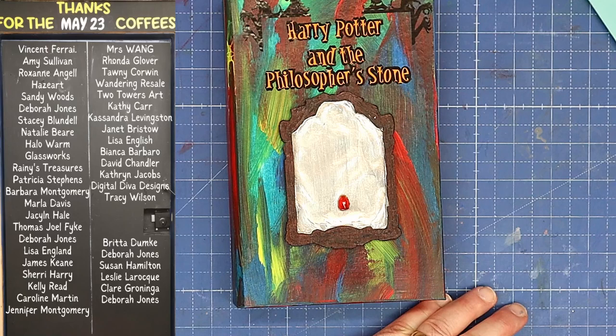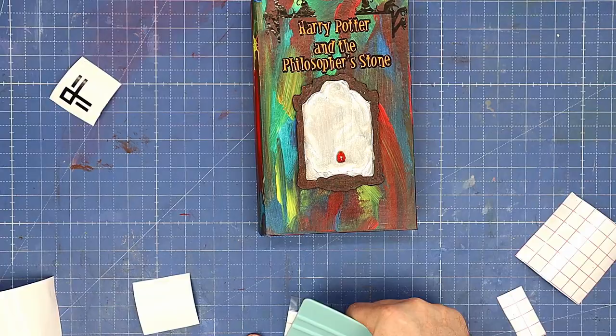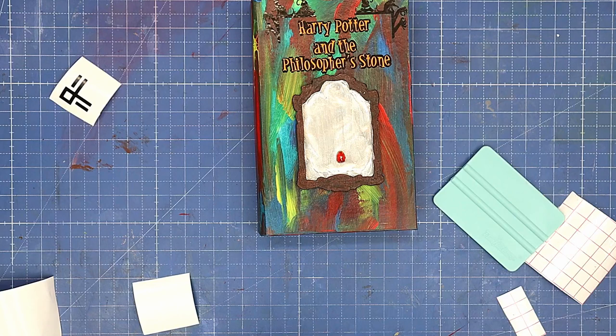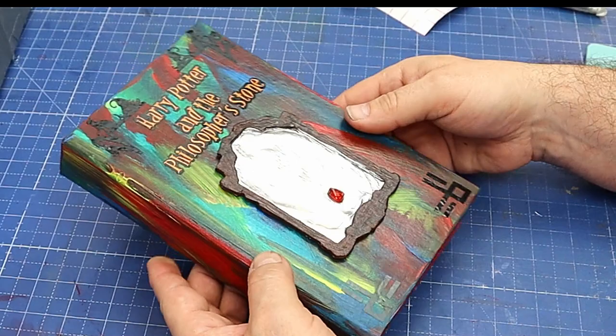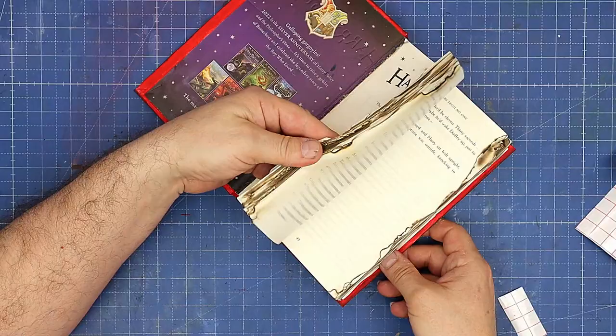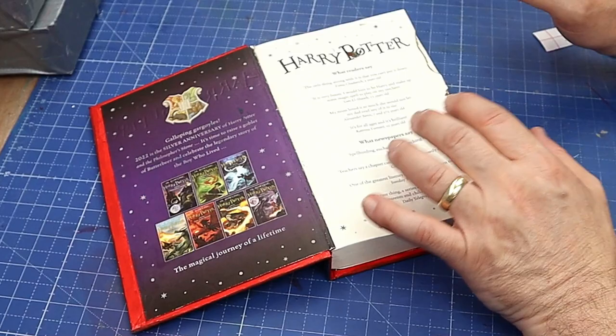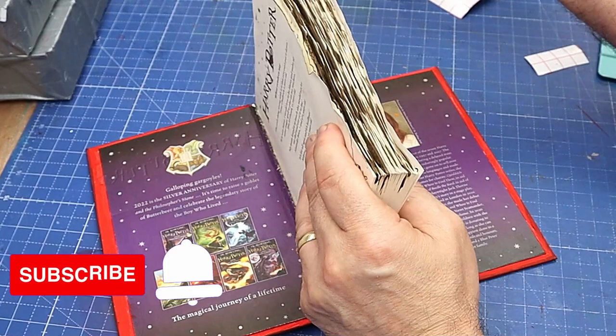A big thank you to all the people that bought me a coffee last month — I really appreciate it. I know times are difficult, but you allow me to keep doing things like buying these books and making these projects and videos. The link is in the description if you'd like to buy me a coffee, and you'll get your name on my coffee board on both channels. Well, that's all finished now and I'm really pleased with how it's come out. I love the mirror and I love everything about it — it was so easy to do apart from messing up one bit, but that actually gives it more of a gothic feel. Not one letter in there was burnt, which was really handy. Let me know in the comments what you think — I will link everything I've used in the description below. Take care, enjoy your crafting, bye!